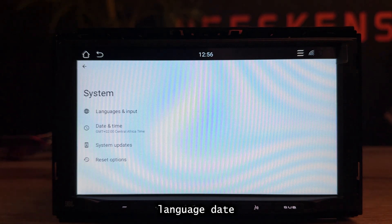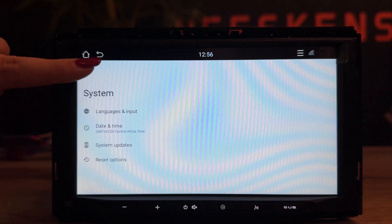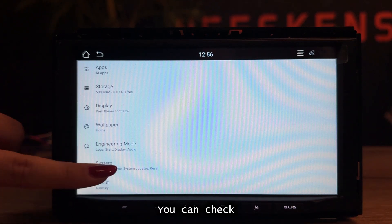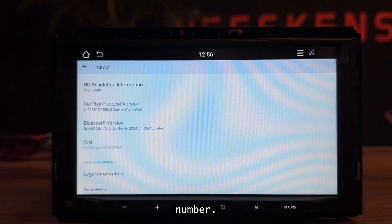Under system, you will find language, date and time, system update, or reset. In About, you can check software version, CarPlay protocol, Bluetooth version, and serial number.